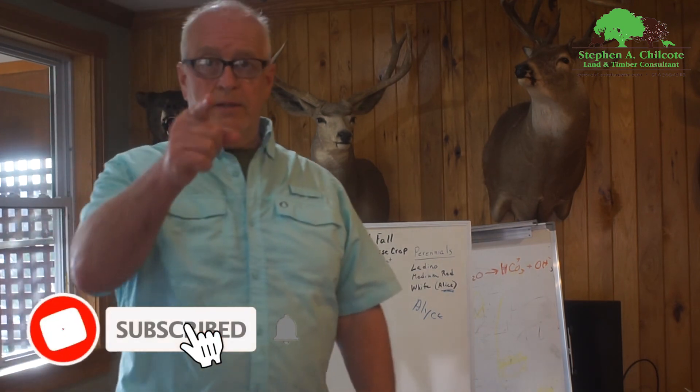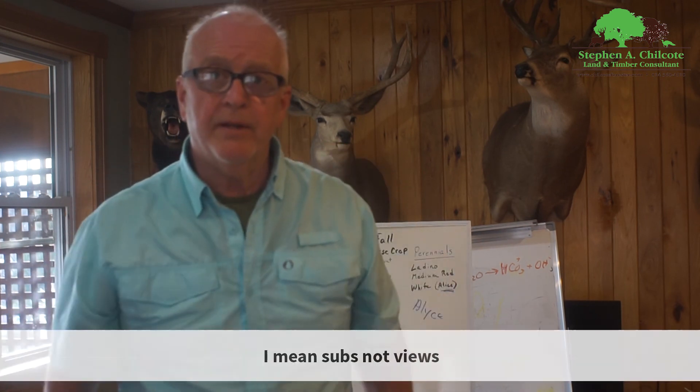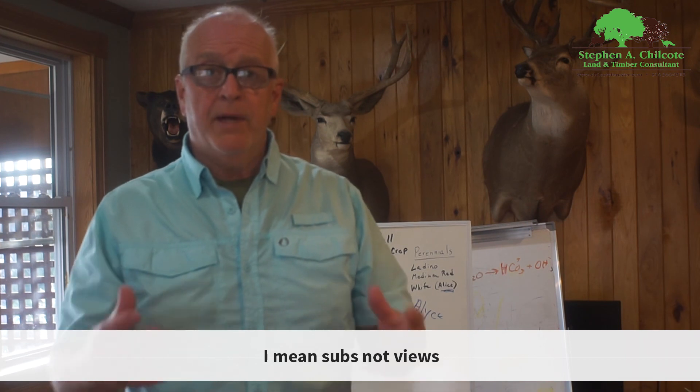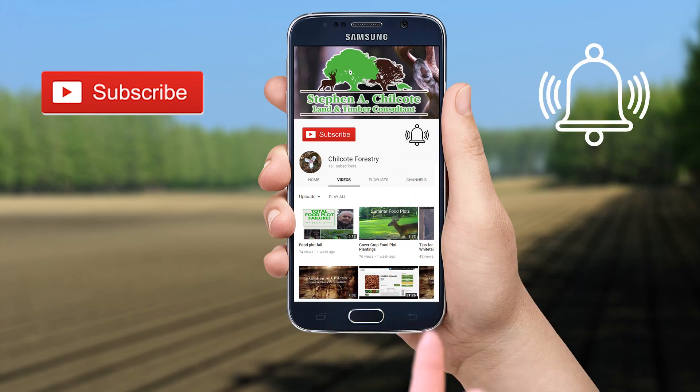That's it for today and I'll see you on the next one. Don't forget to hit the like button and subscribe to my channel — I'm bearing down on a thousand subscribers and I hope you'll support the channel. Click on the bell so you'll be notified when there's a new video, and comment down below and let me know if there's anything you'd like to know more about.